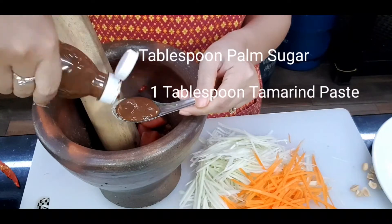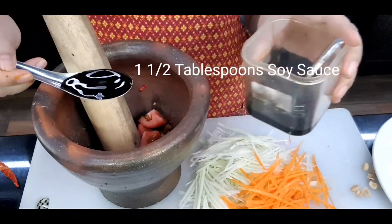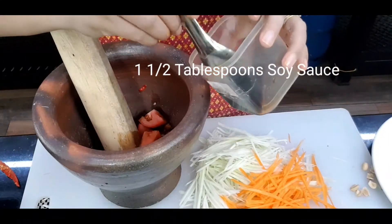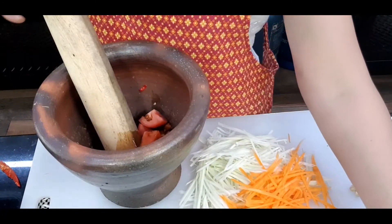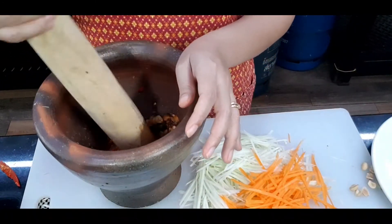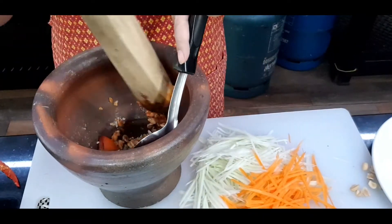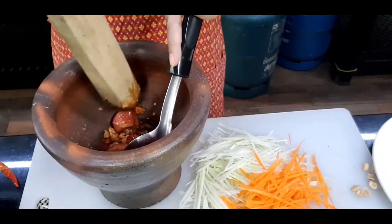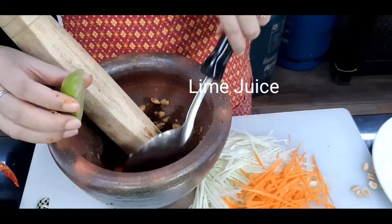Season with one tablespoon of palm sugar, one tablespoon of tamarind paste, and for saltiness I will use soy sauce — one and a half tablespoons. Mix all the seasoning together. Looking good already!